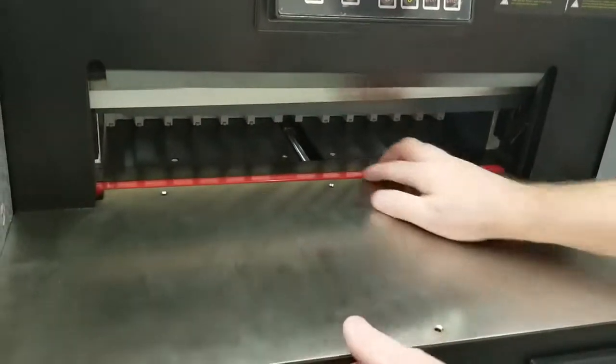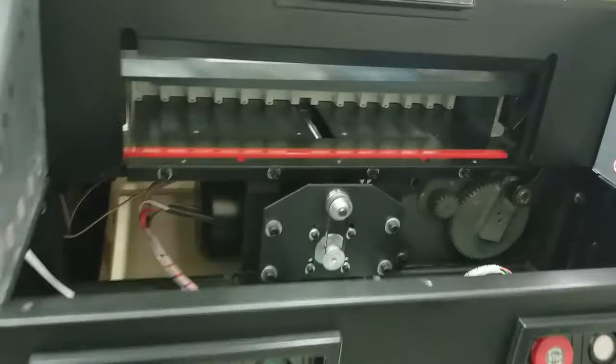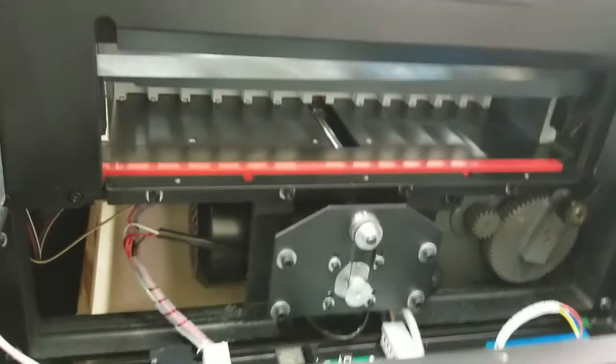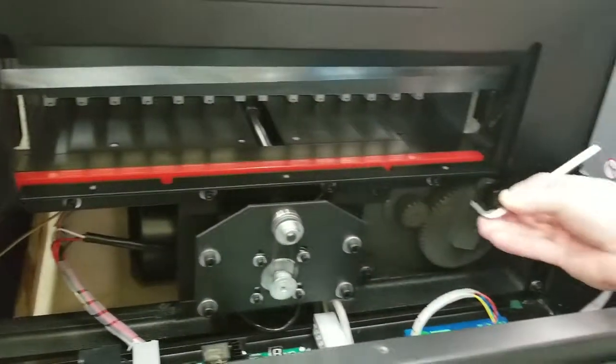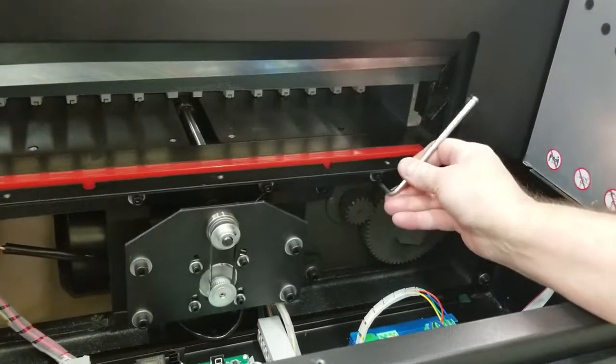Once you get all six screws out you can just slide this forward and put it to the side. You're going to need a five millimeter hex wrench — there are four bolts here and you just start loosening them to access the cut pad.